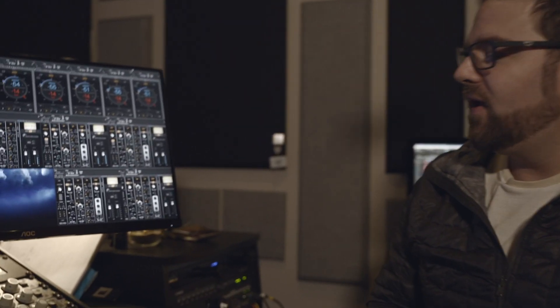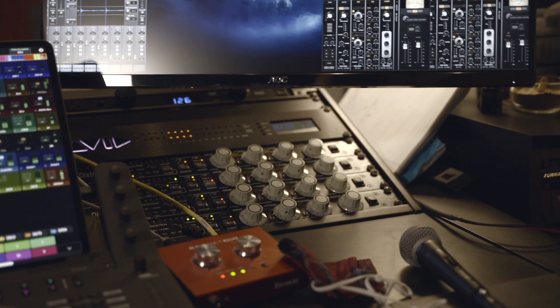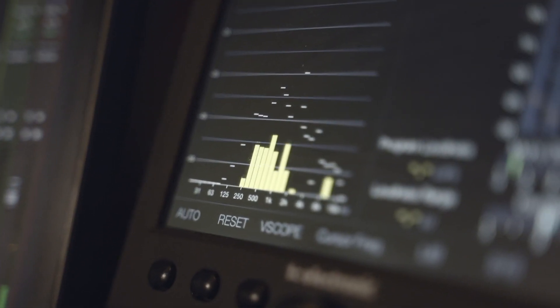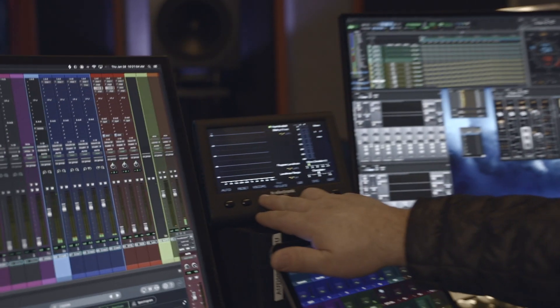Over here I have some Distressors — these are hardware-based compressors. I have one on the snare top and three on the main vocals. You can get plugins all day long that model these, but there's just nothing like the real thing. This is a TC Electronics Clarity Meter — it's a really cool meter, around $250–$300.